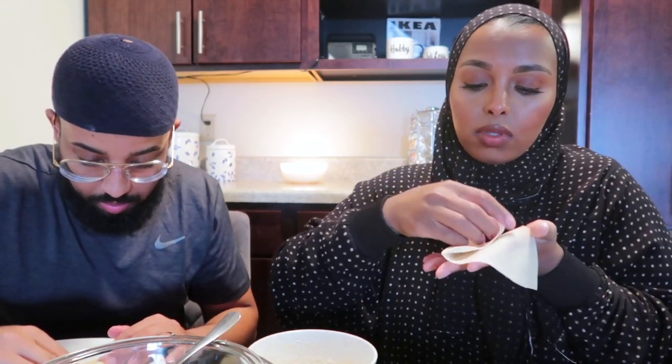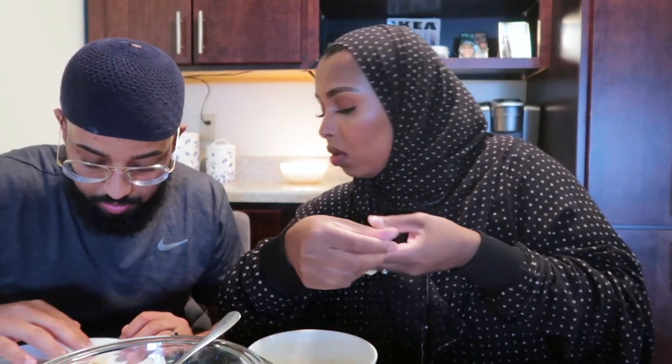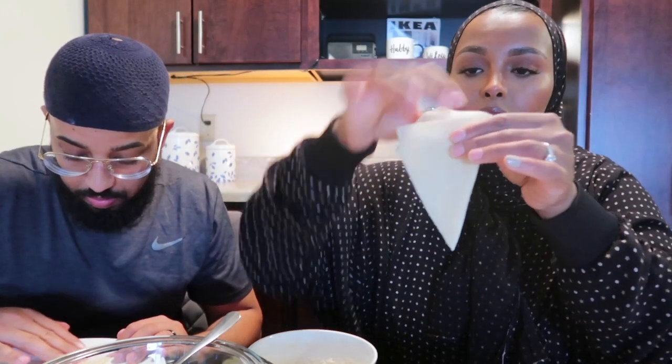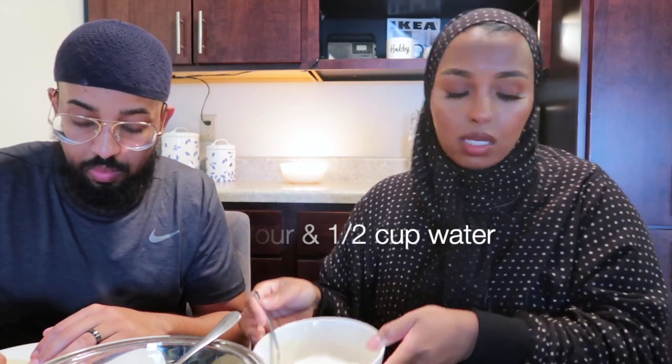Now that everything is ready, we're going to fold the sambusa. We already cut the egg roll wrap into the sambusa shape. My husband Mohamed is going to help. So start from the bottom — it's a little rounded shape at the bottom and really pointy at the top, just like the sambusa shape. Fold it like this. Make sure you close the bottom so there's no hole. Then we're going to put a little butter on the inside, fold it down, and close everything. Then we have our little flour-water paste right here — it's all sticky and mushy to seal it.